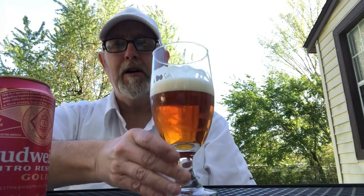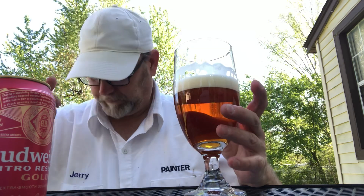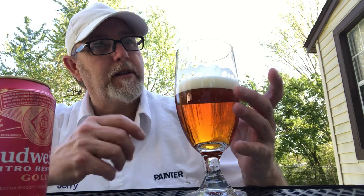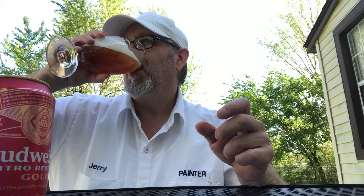Let's try it out. Wow, that head is really, really fluffy. Very creamy. Very, very light carbonation — you'd almost think it was flat. Getting a little bit of that toastiness. Light caramel. A light toasty bitterness on the back end. It is a very smooth beer on that texture.